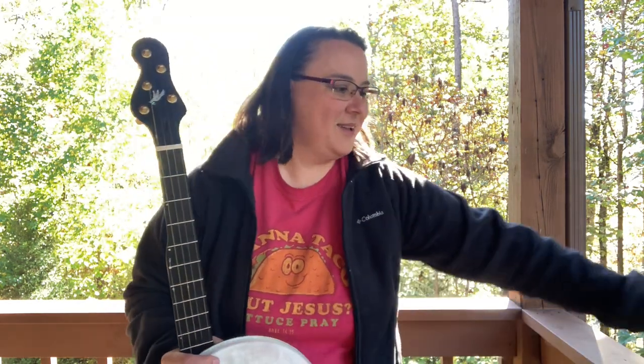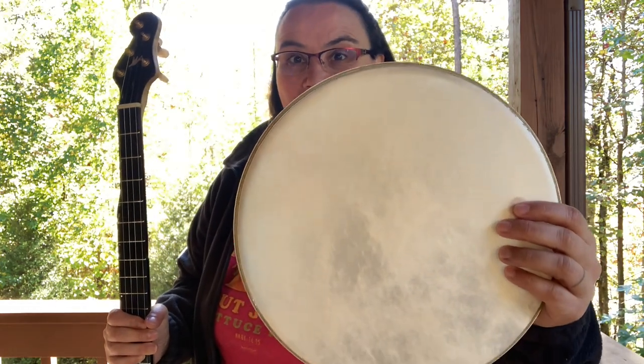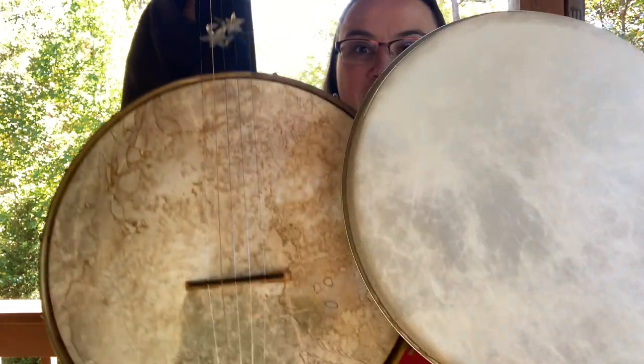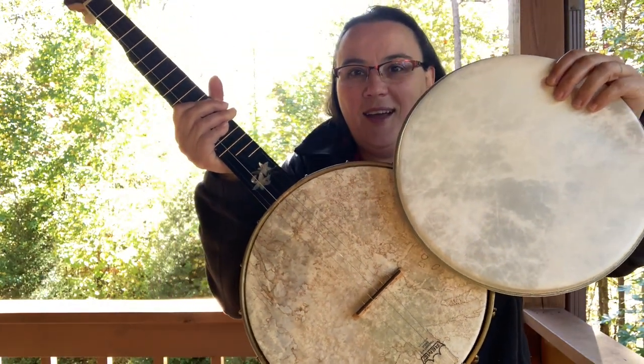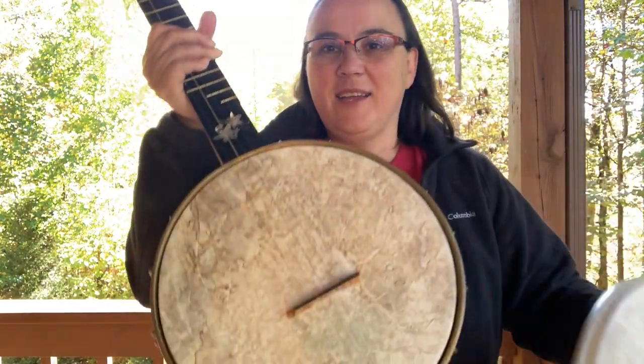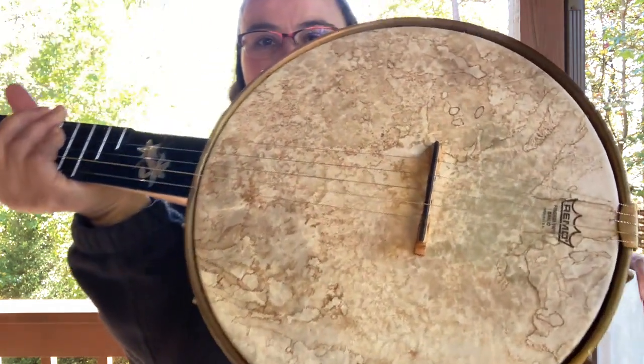Hey everybody, I hope you're doing well today. I'm going to show you how to take a cheap fiber skin head and make it go from this to this. How cool is that y'all? You go from this stark white to some really cool look there.